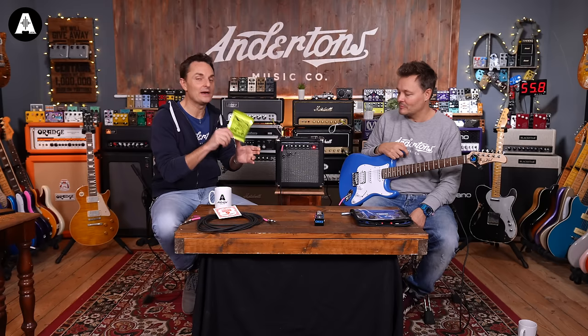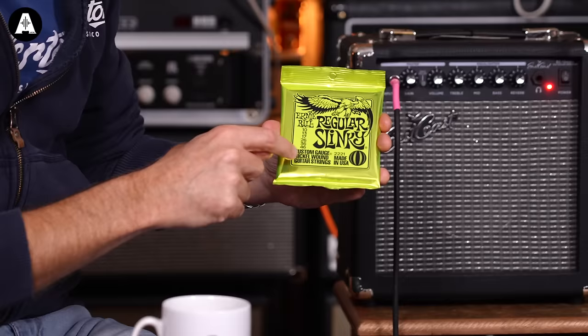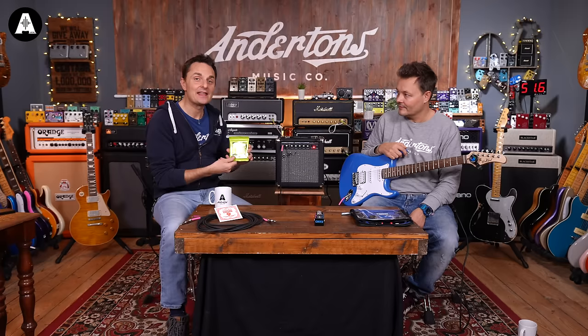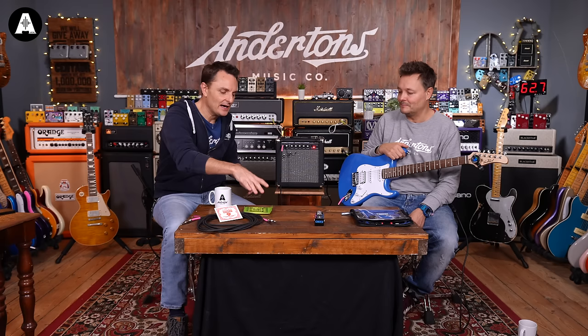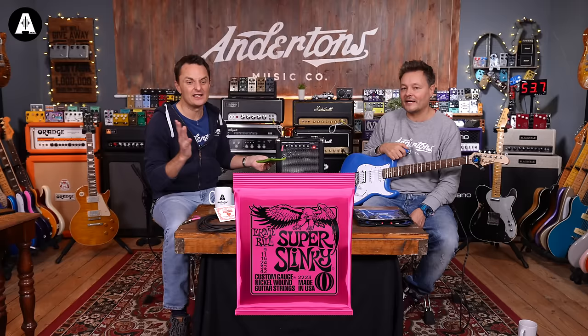We always say a thank you to Ernie Ball because they're really good to us on our channel. There are lots of great brands of strings, but we like Ernie Ball. Typically you're going to see a set of numbers on a packet of strings — this one goes 10, 13, 17, 26, 36, 46, which is the thickness of the strings. 99.9% of beginner guitars will come with a set where the thinnest number is a nine and the thickest is a 42 — a 9 to 42 set. With Ernie Ball, those are the Super Slinkies.